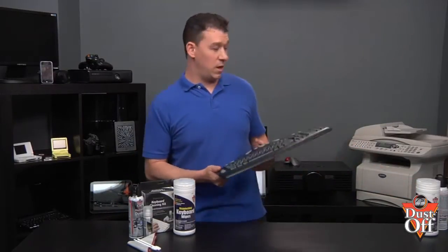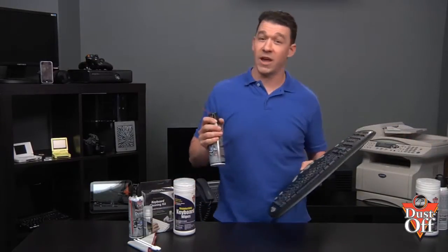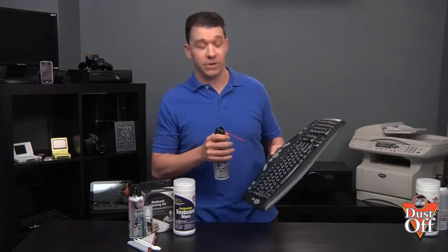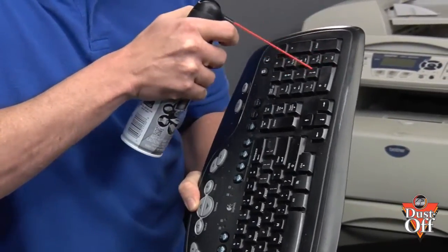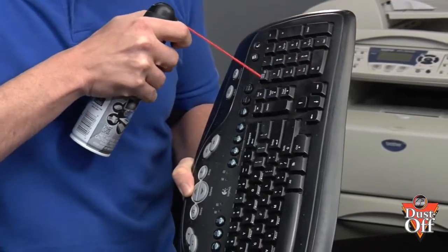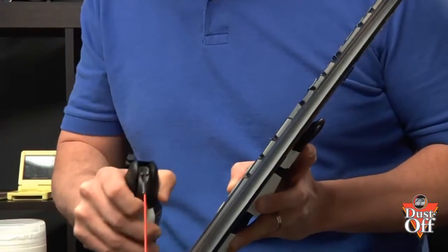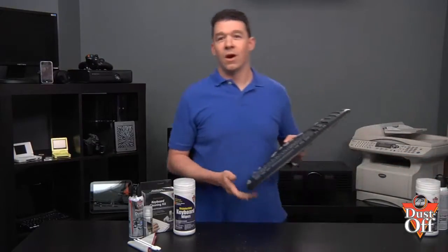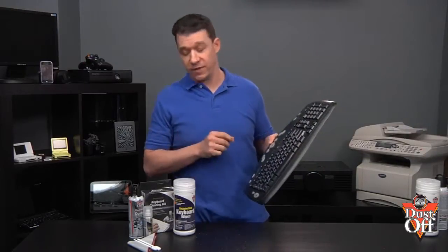We're going to hold the keyboard at about a 45-degree angle and use the duster with short bursts, holding the can upright, and blow away the dust from the cracks between the keys working from the top down. Remember to blow the dust from the inside blowing out so that we can remove all dust particles from behind the keys.